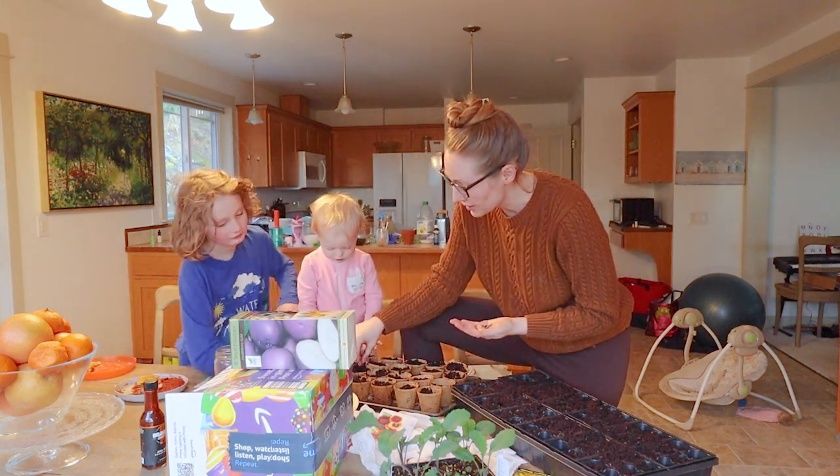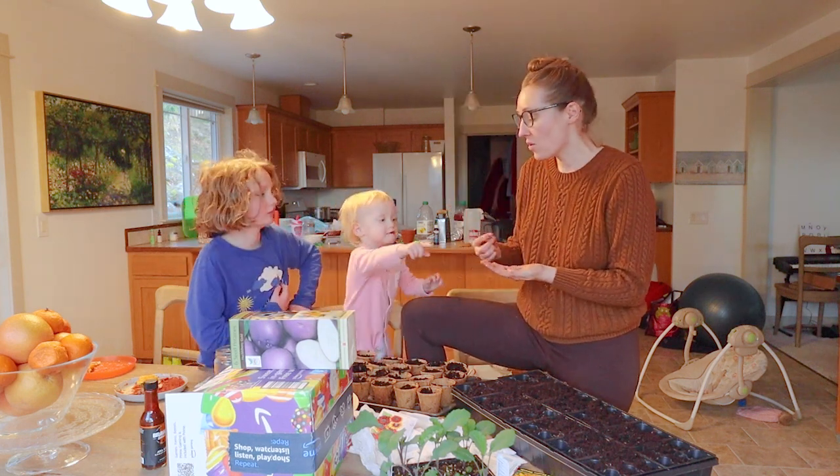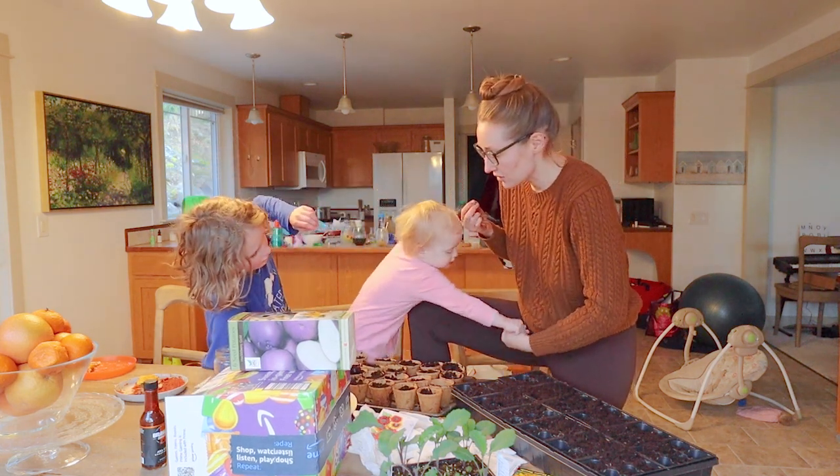We might do a couple more because I've only got limited pots, and I really want to — you know what, we can just do all sunflowers on this one and then I'll buy more for other ones. Can I have one? Absolutely — here, I'll give you some more.